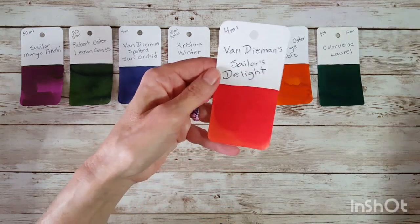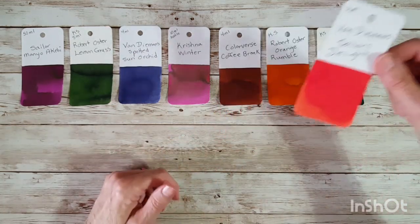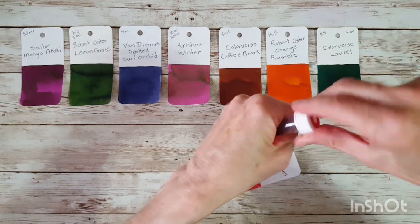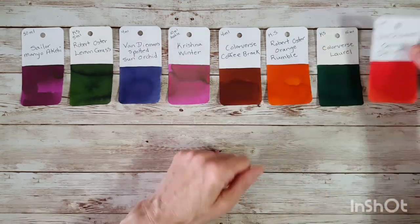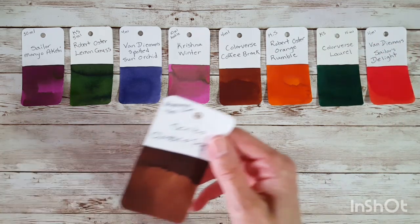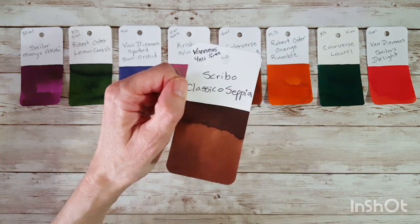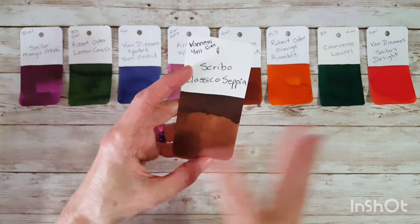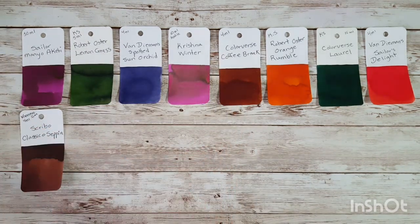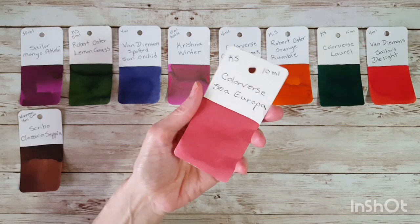Van Diemen Sailor's Delight — I do remember ordering this sample; it kind of reminded me of somewhere between orange and red. Looking at it, it looks pretty red and I can see some complexity — very pretty. Next is one that Vaness put into one of my pen orders: Scribble Classical Sepia. If it turns out I've already done this one, I'll swap it out, but I don't think so. It's a beautiful brown.